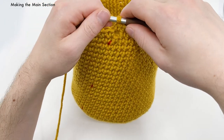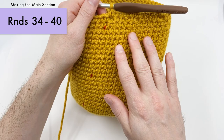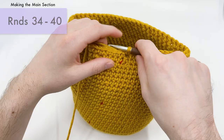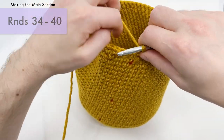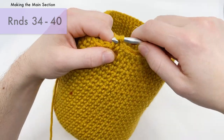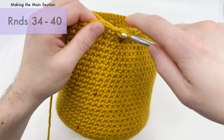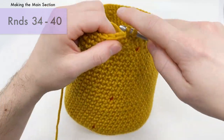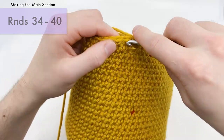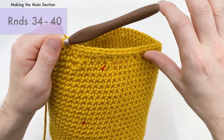For the next seven rounds — 34 through 40, so seven rounds in a row — we're just going to be doing single crochets into each stitch. So single crochets for seven rounds in a row with 60 stitches per round. This is just going to create the top of the bell bag — the frill that's on the very top.